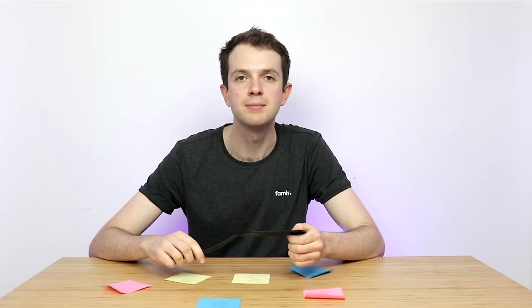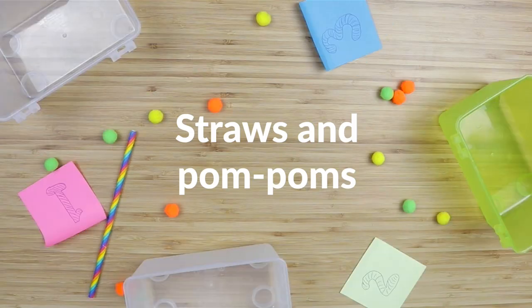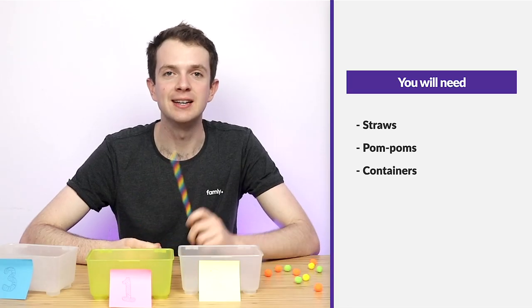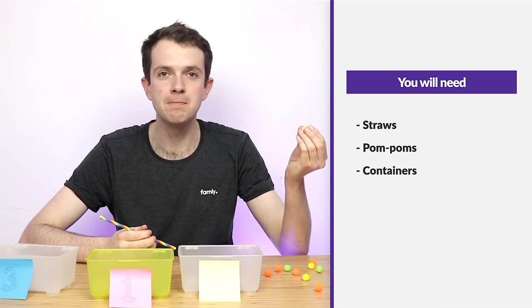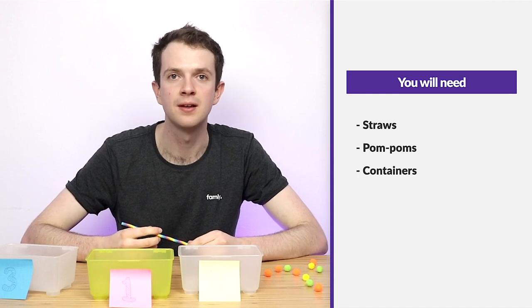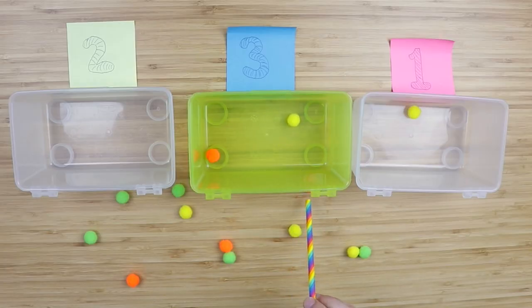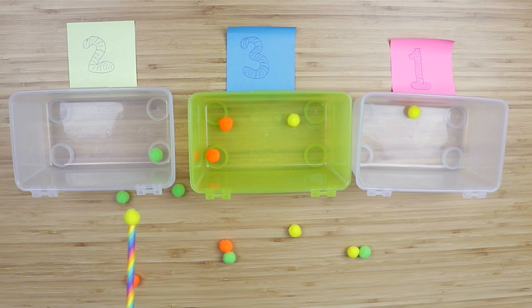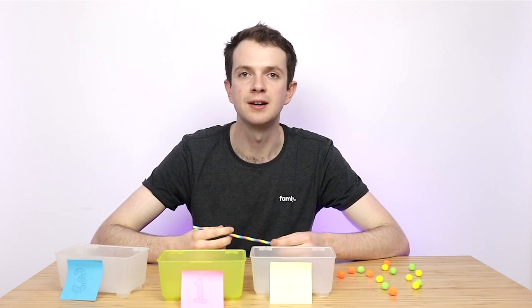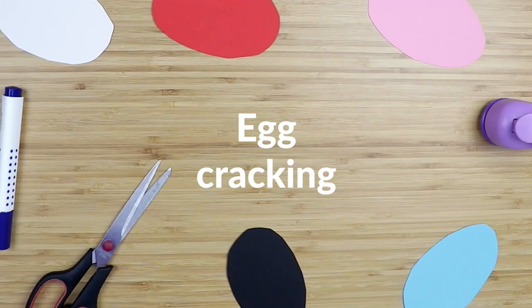This will help with their fine motor skills and number recognition. Next one's called Straws and Pom-Poms. For this activity what you'll need is a straw for each child, a variety of different pom-poms, as well as three or more containers labelled with a different number on each. Once you've given each child a straw, what they then need to do is try and fill each of the containers with the right number of pom-poms depending on what's listed on the front. Once they're finished you can go through and double check that they've got the right number. This is another great game for children to help recognise numbers and also just a bit of fun.